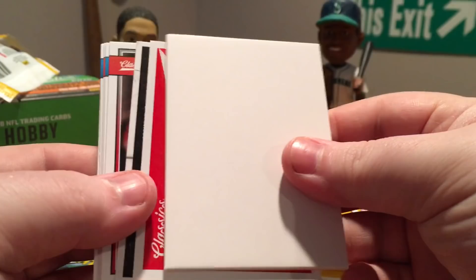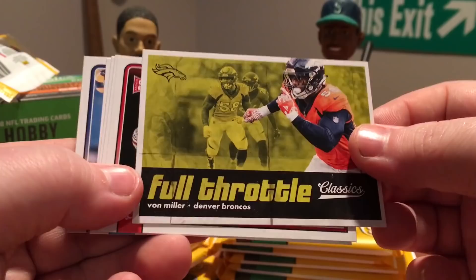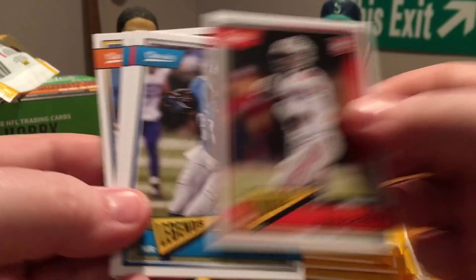Sherman, Bortles, Matt Ryan. Got a spacer and we have a sticker — Super Bowl champion 49ers. Full Throttle Von Miller. JT Barrett rookie, Calvin Johnson, Warren Sapp, Larry Little, and Eric Dickerson.